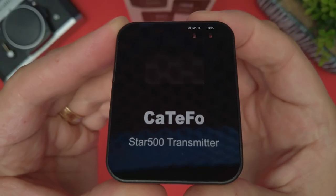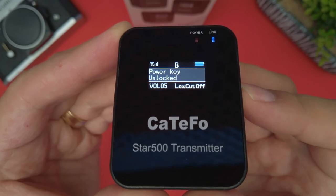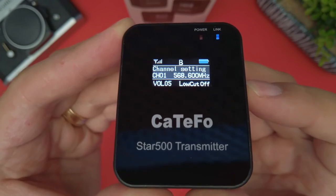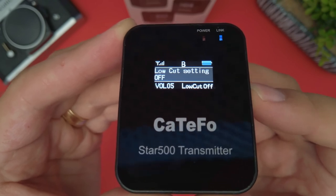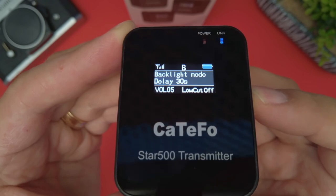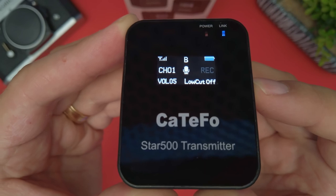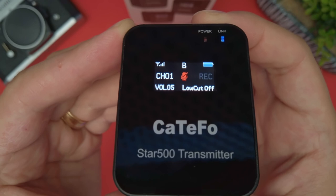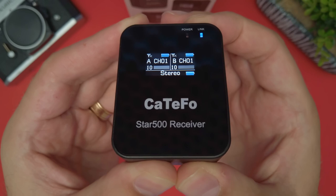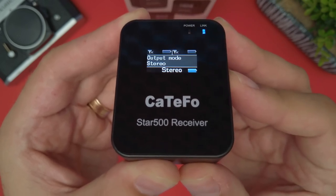To turn on the receiver, push the on-off button on the top for a few seconds. To go through the menu, use the plus and minus buttons on the side. To select any of the features, push the set button for a few seconds. If you want to mute the mic, push the on-off button once, and to turn off the device, push and hold it for a few seconds. The same goes for the receiver.